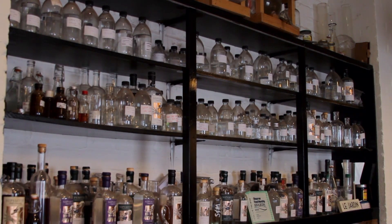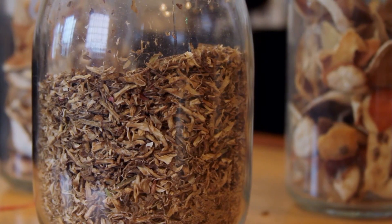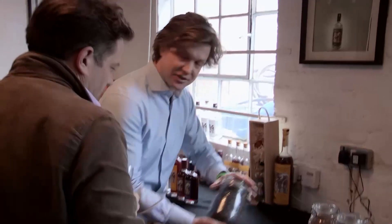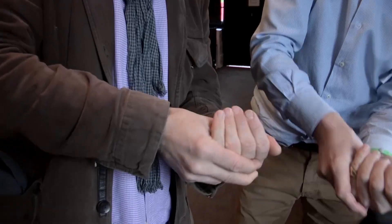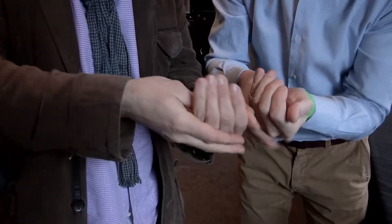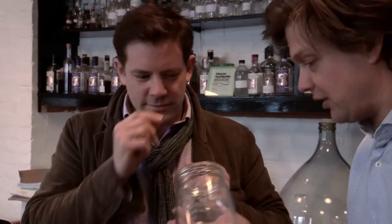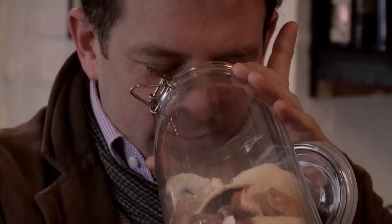Every gin distiller has their own secret blend of herbs and spices to flavour the vodka and turn it into gin. And if there's one thing Sam gets excited about, it's his botanicals. This is the juniper — take a couple. That is gin in your fingers. Crush them like that and stick your nose in. Fantastic. These are Seville oranges — my goodness, smell that. Wow. I didn't know there was so much going on in gin. All in all, Sam uses ten different herbs and spices.